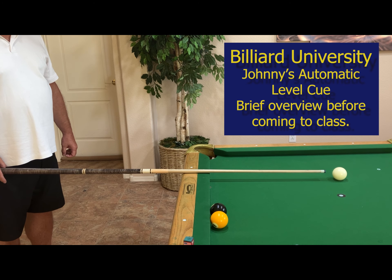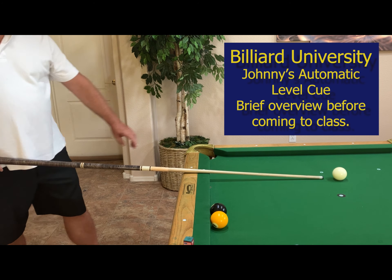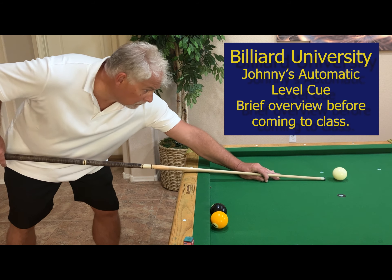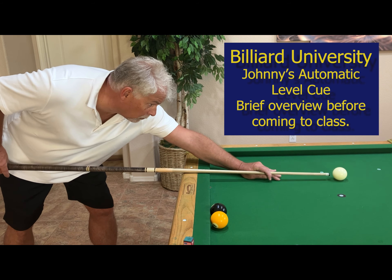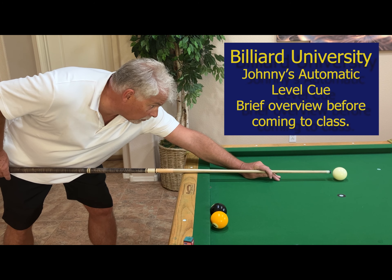Now that the stick is on the table, we're going to start low again. We're going to go in with a bridge hand, and even though he has a bridge, he's going to lower his back hand in order to raise the stick, so the cue stick always remains on the table.